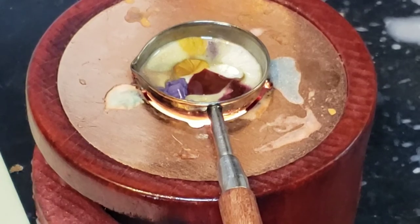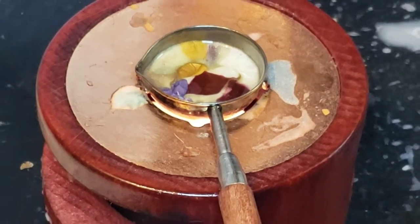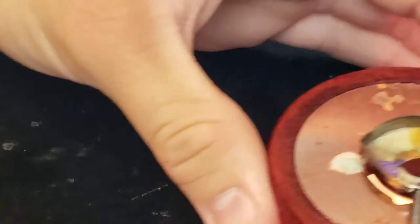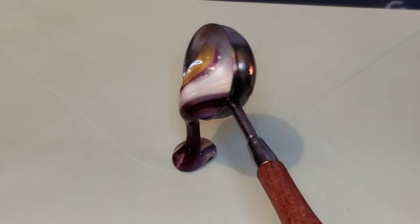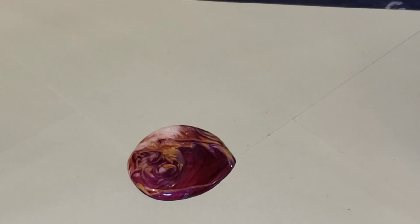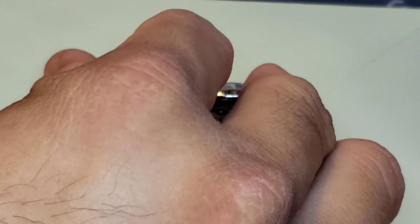It looks like the wax is almost done. I'm going to give it a little turn to make sure it's all melted — and it is, I can tell just by barely moving it. I'm going to pour it now. Okay, putting the spoon back, and now we're going to stamp it. Making sure it's facing the right way, otherwise it'll look pretty stupid. I'm moving it so the wax gets covered completely by the stamp.